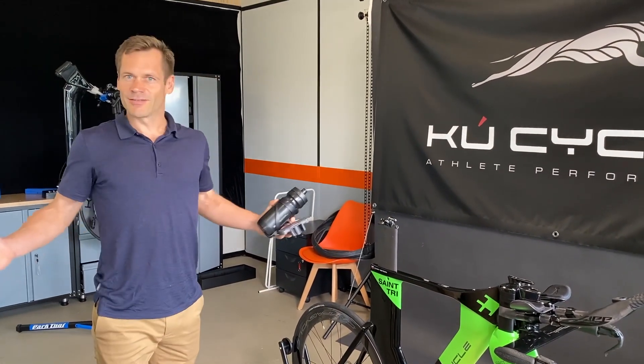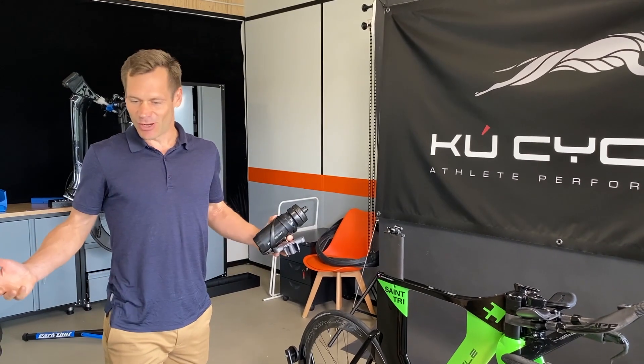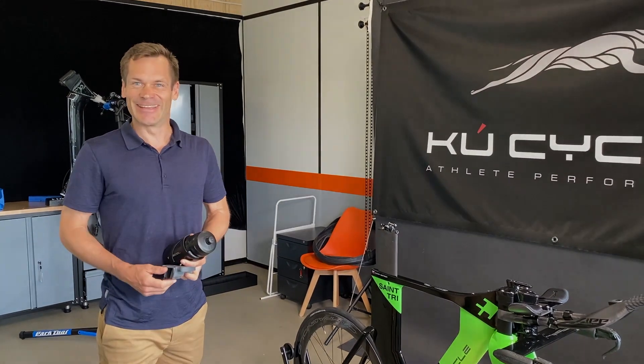I think that is the most important for today. We will update you after our aero testing. Here we go.